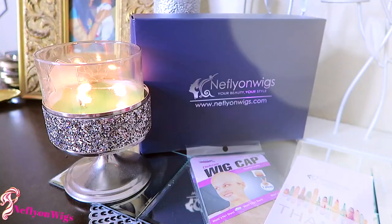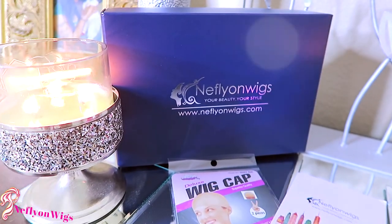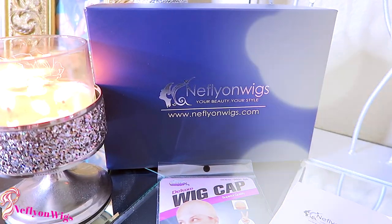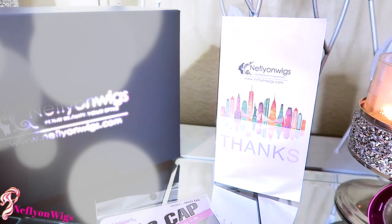This is the second time I've worked with them, and this time I got a wig that is a more reddish amber — auburn color. We're going to get into how your wig comes so you know what to expect when it arrives. When you receive your unit from Knifefly On Wigs, you'll receive it in their standard blue box. You'll also receive their thank you card, which states their policies and how to maintain your wig.